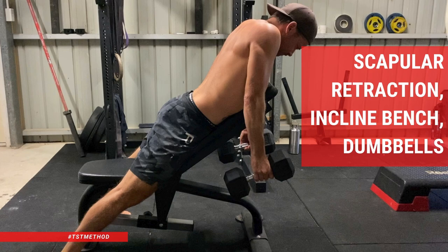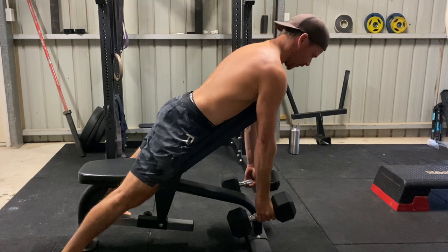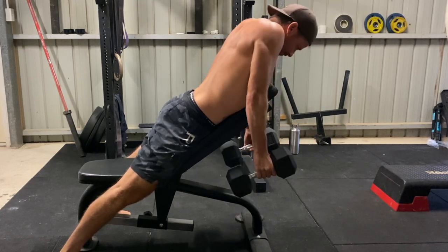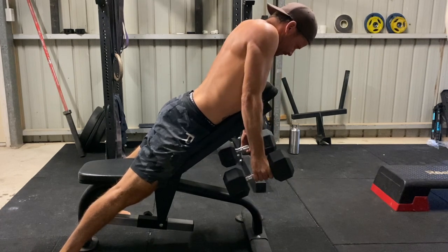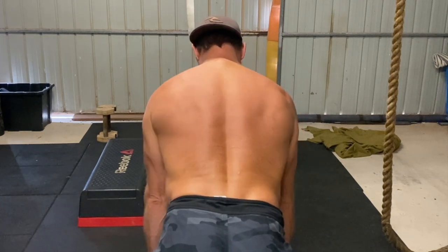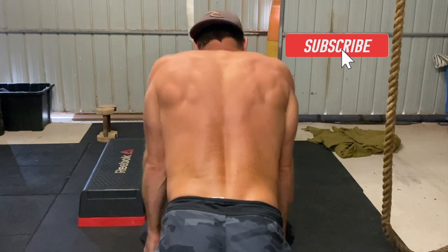Scapular retraction on the incline bench with dumbbells. Scapular retraction can be a challenging movement to isolate, as most people tend to pull with their biceps. However, learning to pull with your back muscles first will increase your pulling strength while also lowering the chance of shoulder pain or injury. This is where exercises like the incline bench scapular retraction can help.